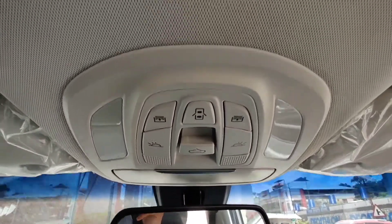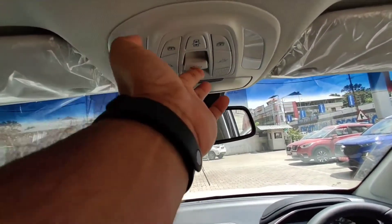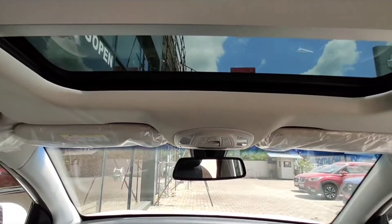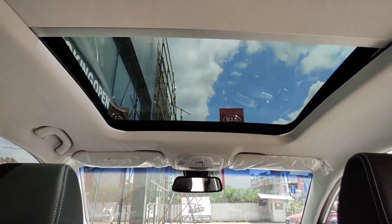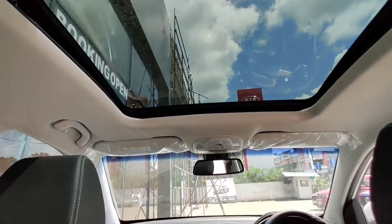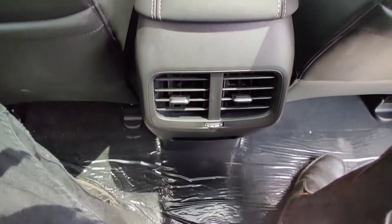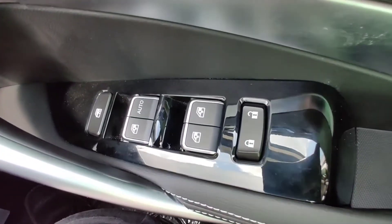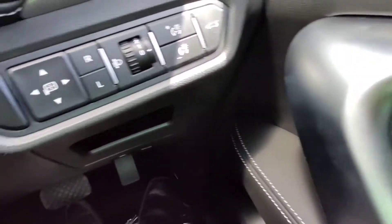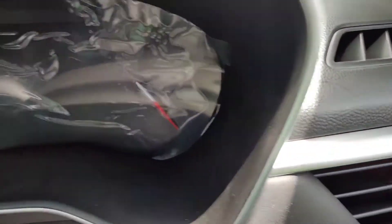The sunroof is a full sunroof. It will open fully. The glass can open the sunroof — it can be half-open or fully open.